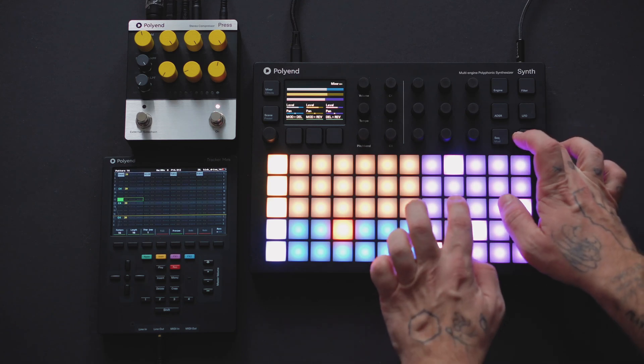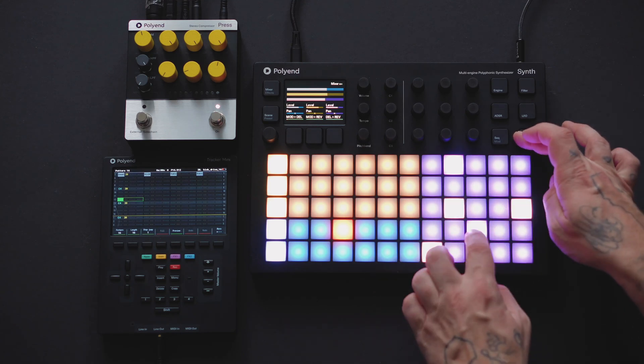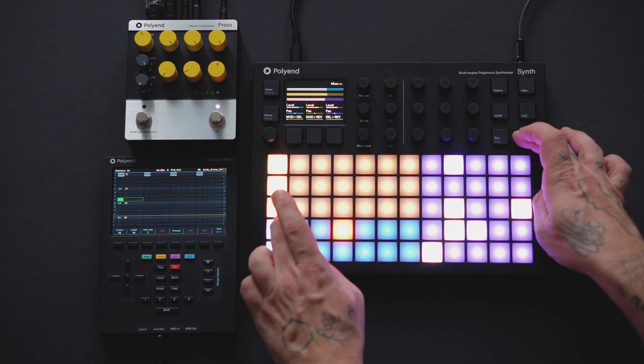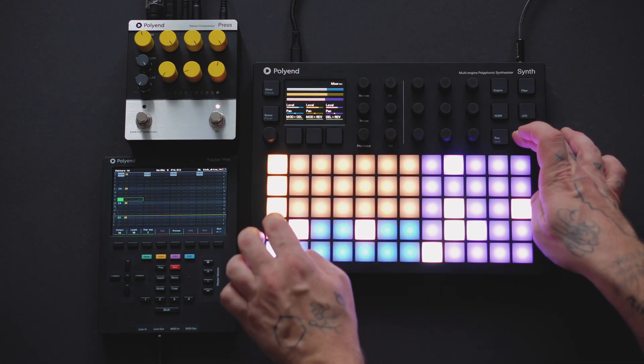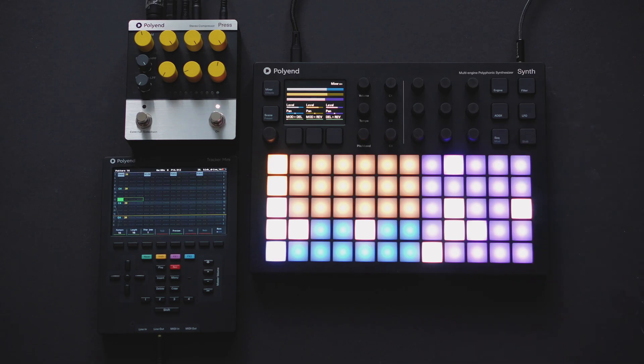The Press has an external sidechain that can be used as a subtle effect or for extreme pumping. This setup has the synth going into the stereo in and out, and a kick drum from Tracker Mini into the external sidechain input and out the through.